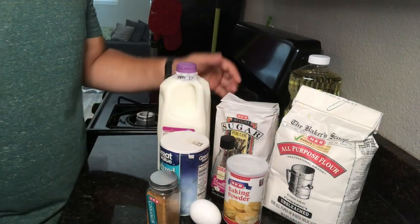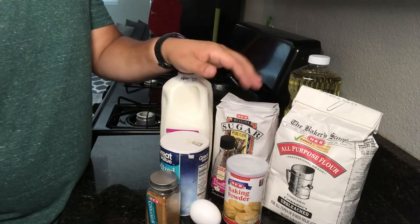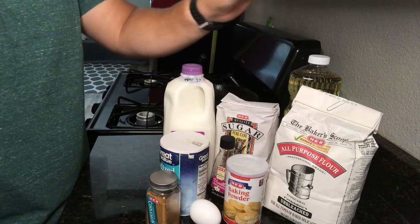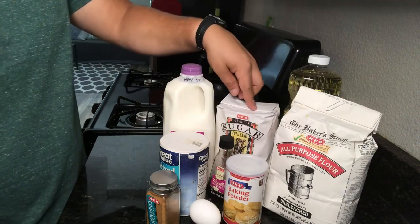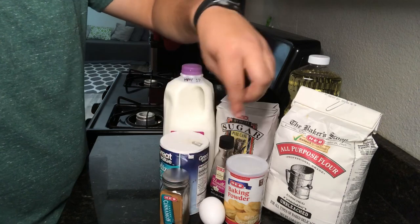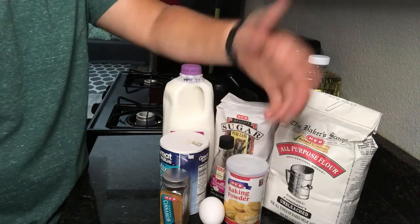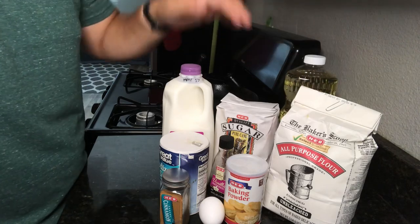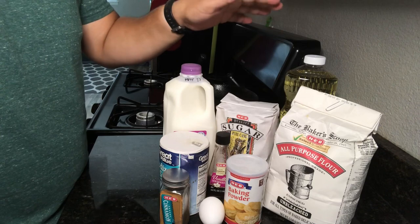Let's go over the ingredients for the waffle. There are a ton of waffle recipes out there, but this one has really good reviews. The waffle recipe calls for about one cup of flour, half a tablespoon of baking powder, one and a half tablespoons of sugar, about a quarter teaspoon of salt, half a teaspoon of cinnamon, one large egg, a quarter cup of oil, one cup of whole milk, and half a teaspoon of vanilla.